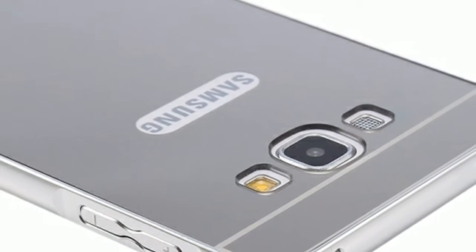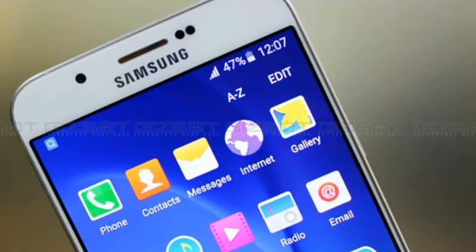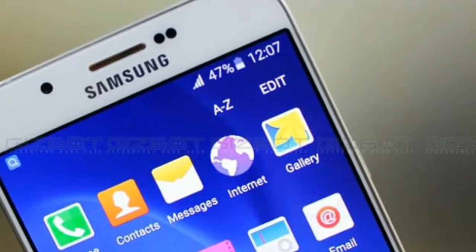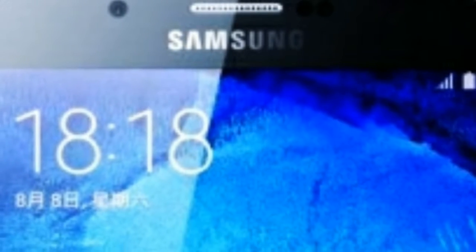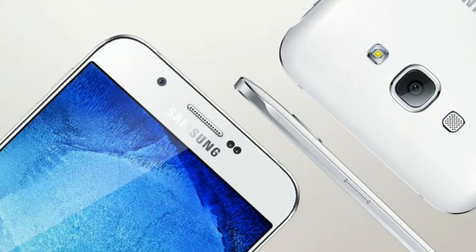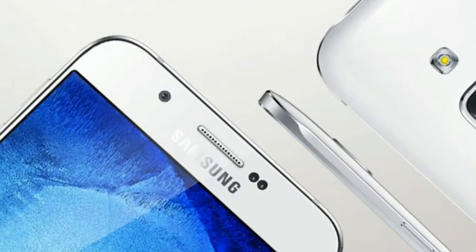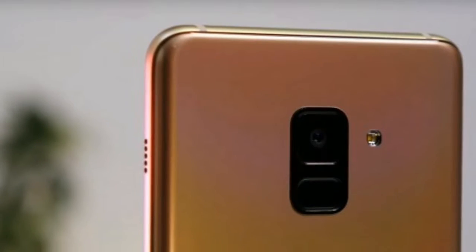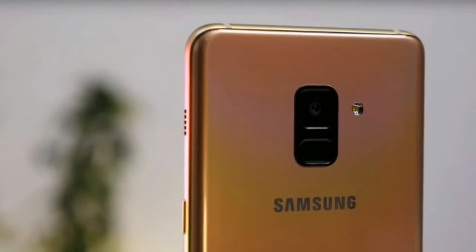The rounded corners of the display are reminiscent of the LG G6 and slightly confuse the look head-on, as it's almost a hybrid between Samsung's and LG's design language. On the camera side, the Samsung Galaxy A8 features three cameras: a single 16MP f/1.7 snapper on the back, and both a 16MP and an 8MP sensor on the front.